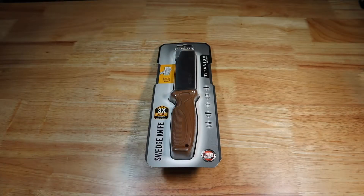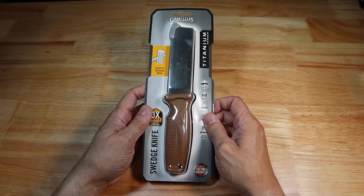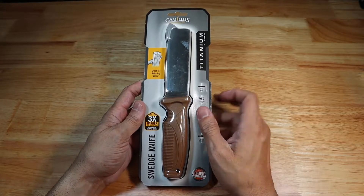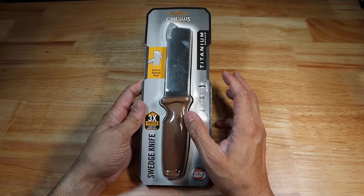Hey guys, I got a new video for you today and we're going to be looking at a new knife that I just picked up. This was completely an impulse purchase. I was at my local Walmart today and I saw this guy and it just looks so cool, I had to pick it up.